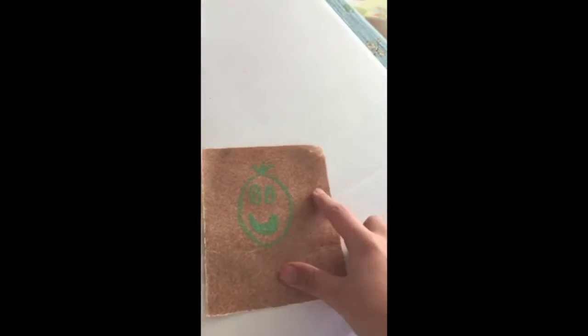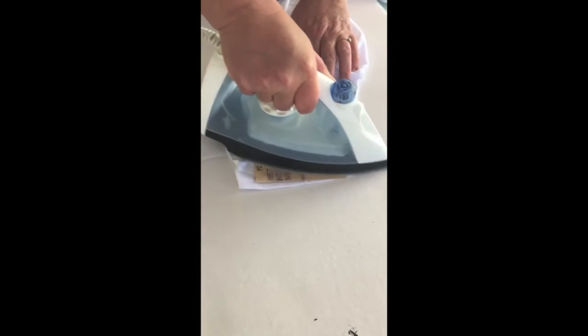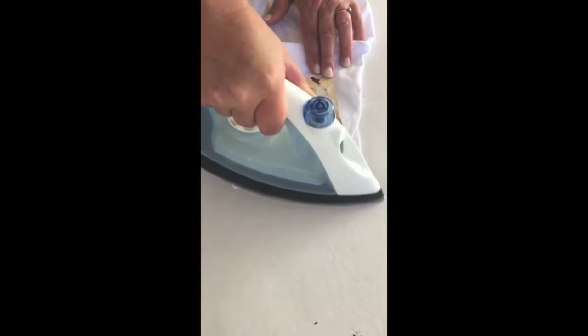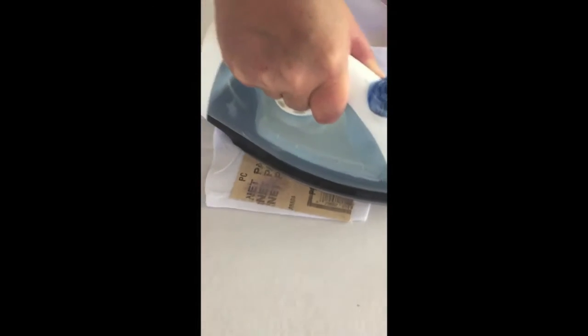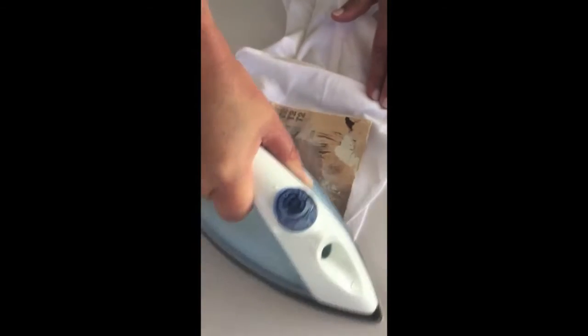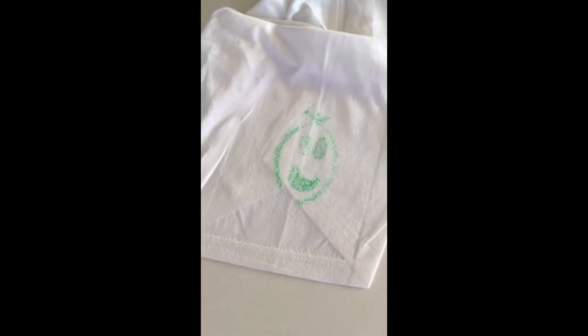Alright, now that I'm done drawing my little happy face, you can draw whatever you'd like. We're just going to flip it like this and my mom's just going to iron it here. I'll show you in a minute how it comes out. Pull back slowly — beautiful! And we have a little smiley face on our shirt.